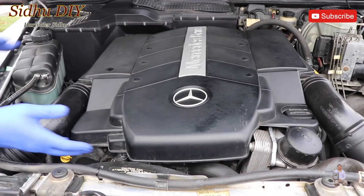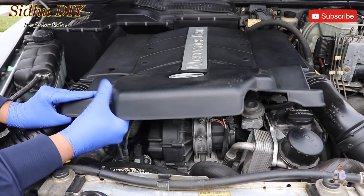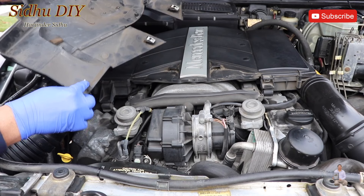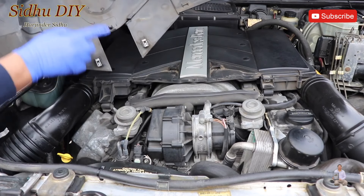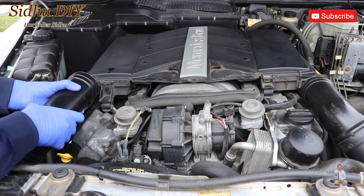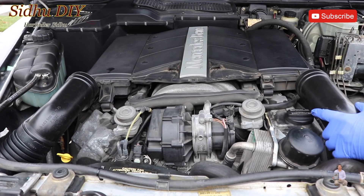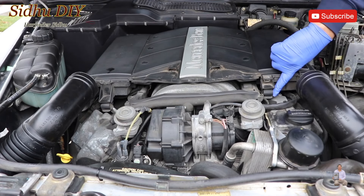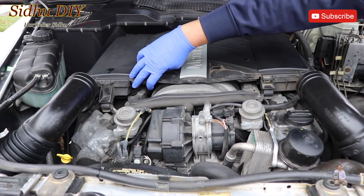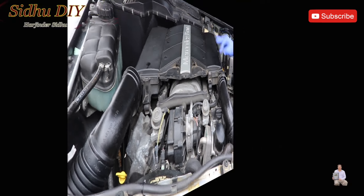First of all, we're going to pull it off, then you slide it back. These clips go inside — one here, one here — and these two slide underneath. We're going to remove the dirt, then pull this one backward. Now we're going to pop this one open. There are rubber clips — one here, one here — that lock in. Put your hand here and here and pull it up, and it lifts up.